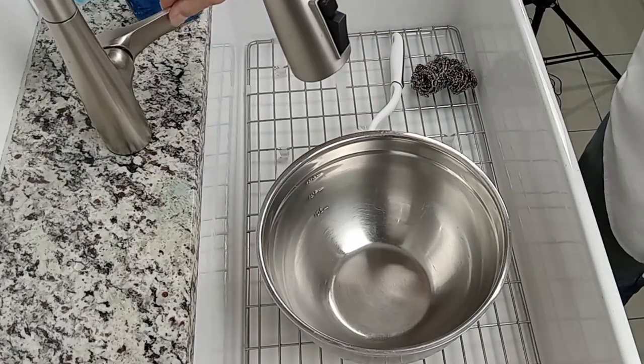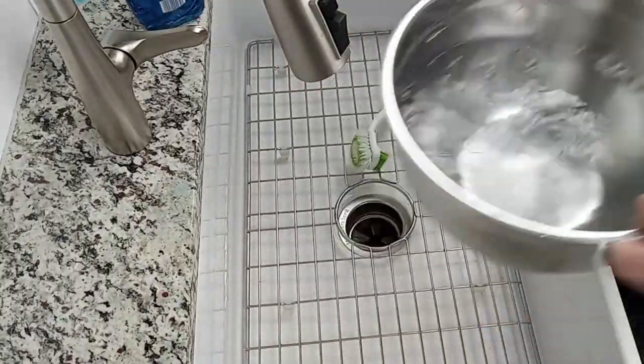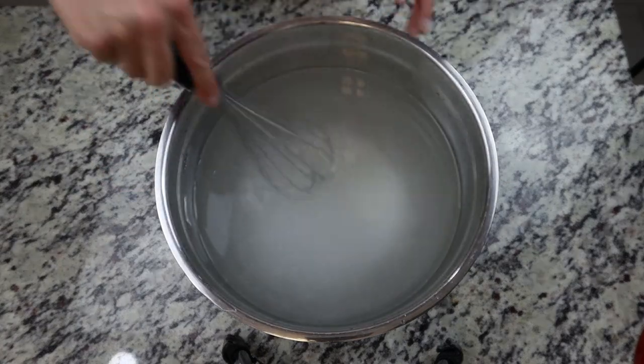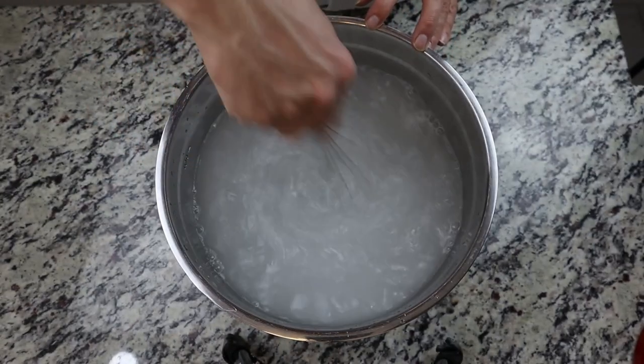To make the brine, we're going to start by filling a large mixing bowl with one gallon of water, and to that we're going to add one-half cup of kosher salt and one-half cup of granulated sugar. Then give the bowl a good whisking until it all becomes dissolved. You could add various herbs, garlic, or peppercorns if you choose, but all you really need here is the salt and the sugar.